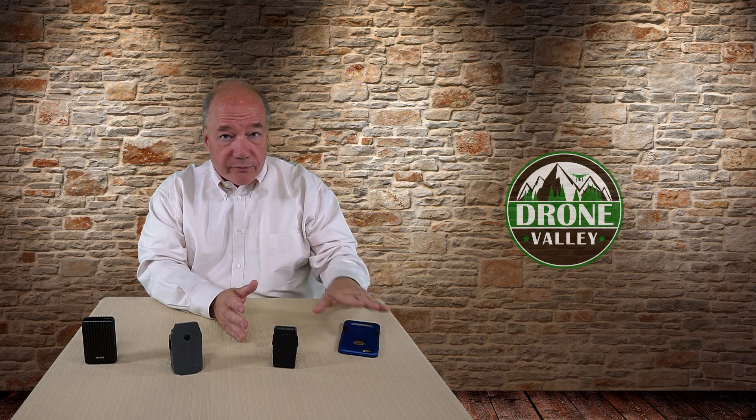Hey there drone fans, Rick here again from Drone Valley. In today's clip I'd like to show you a clever little gadget that I think you're gonna find pretty interesting. It's a power adapter that allows you to recharge all of your portable devices — your phone, your tablet, and your remote controller — from the drone batteries that you already have with you for an afternoon of flying.